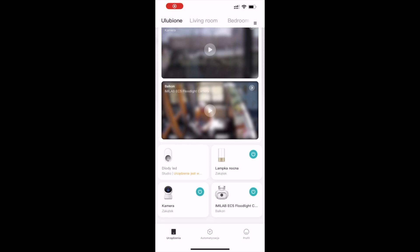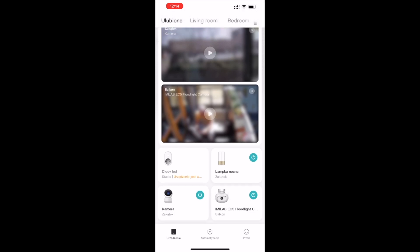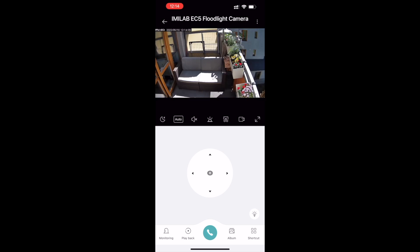Aplikacja Xiaomi Home, jeżeli ją znacie, to wiecie, że jest bardzo prosta w obsłudze. Mamy tu szereg możliwości. Możemy wykorzystać tę kamerę jako hub i ustawić jakieś sceny. Możemy ją ustawić w tryb spoczynku - wyznaczyć w jakich godzinach ma być uśpiona. Z aplikacji możemy też uruchomić łączność dwukierunkową, bo ta kamera ma wbudowany głośnik i mikrofony. Żebyście się na własnych uszach przekonali jak zbiera dźwięk z zewnątrz, zapraszam Was na mój balkon.